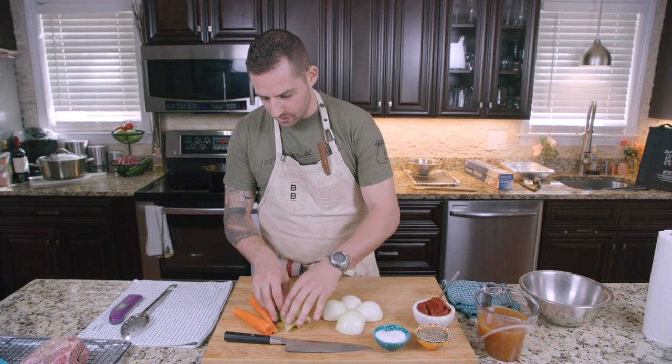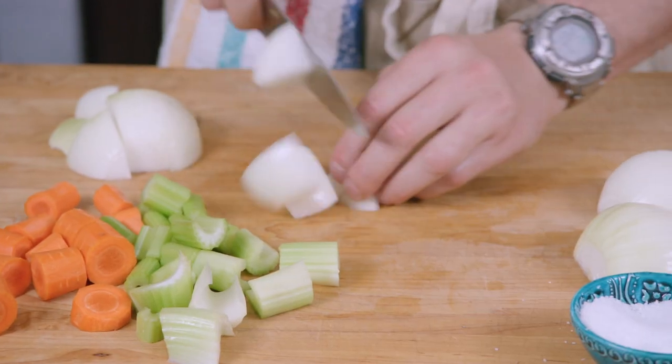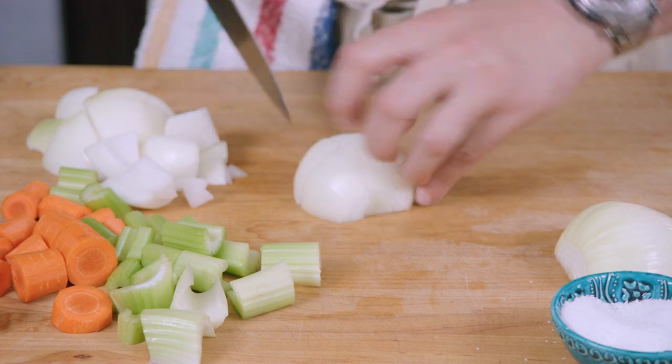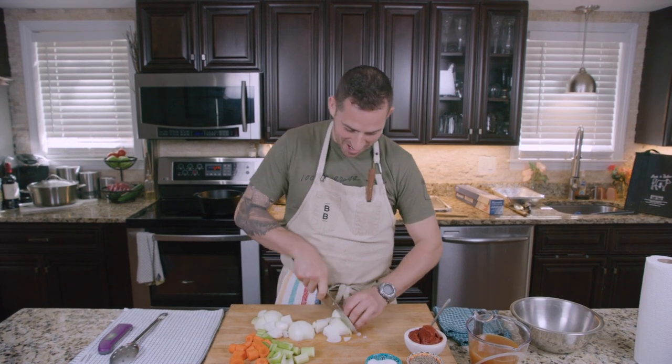We've got onions, celery, and carrots. We're gonna cut them into nice large chunks because we want them to add flavor but we don't want them to dissolve. Nice big chunks. Nothing fancy. I love scaring my mom by cutting things while looking at other people. Just keep your fingers out of it.